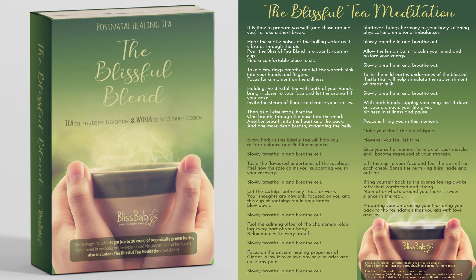Then, as all else stops, breathe. One breath through the nose into the mind. Just a moment on the stillness. And one more deep breath, expanding the belly. Slowly sip.